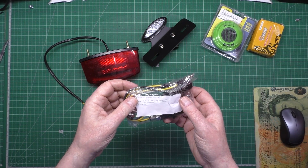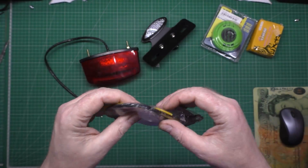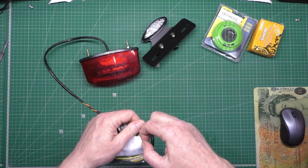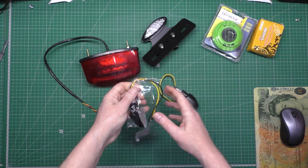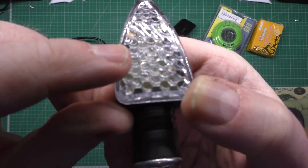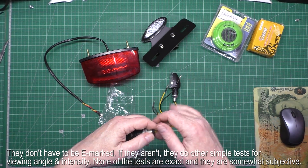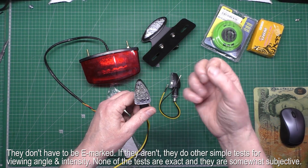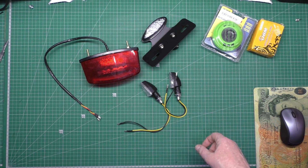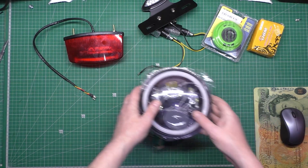These are my indicators. They came from a UK supplier, though they're actually made in China. You can see on there they've got an e-mark. They're probably not perfectly right, but they're e-marked — and apparently that's all they're concerned about, as long as they see a letter E on them.